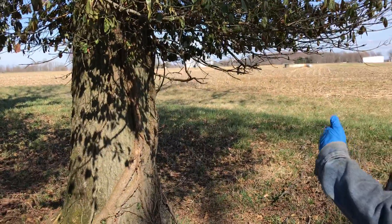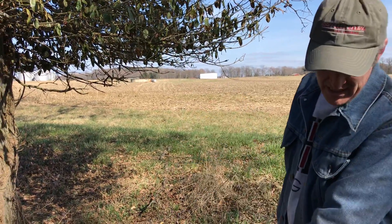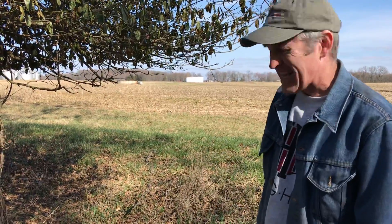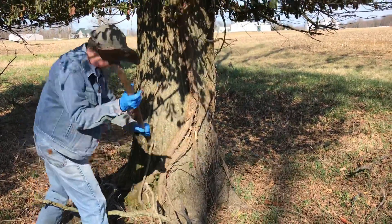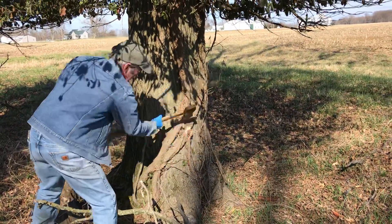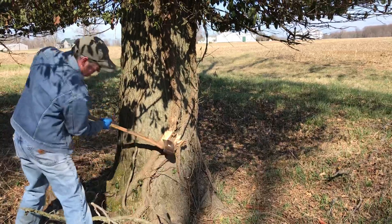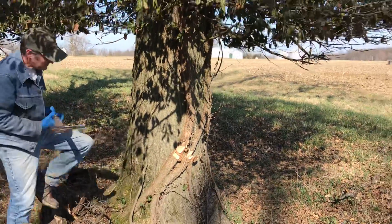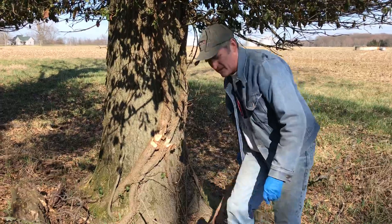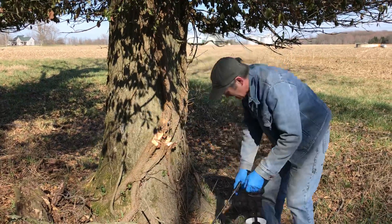This vine adds a lot of weight to the parent tree. Not sure if it actually causes it to die any faster, but it certainly does compete with the tree for nutrients. I'm going to chop that and then spray the resulting wounds with chemical — that should end it. All right, so that one's done. Spray it and it should be a done deal.